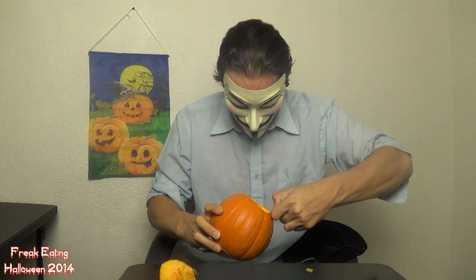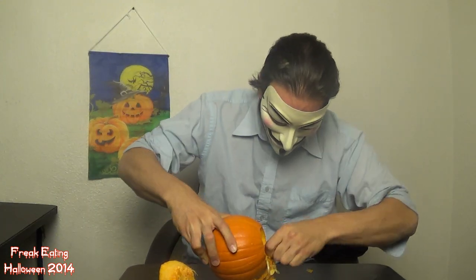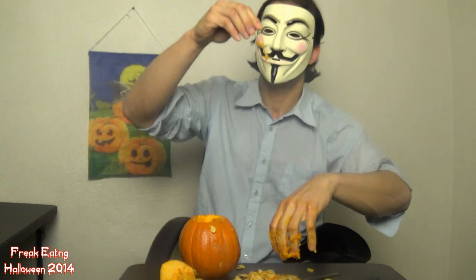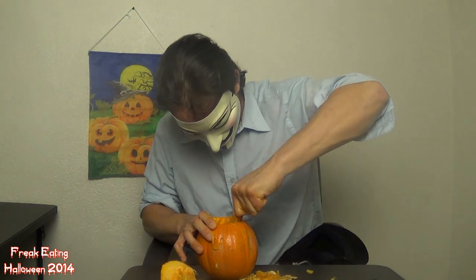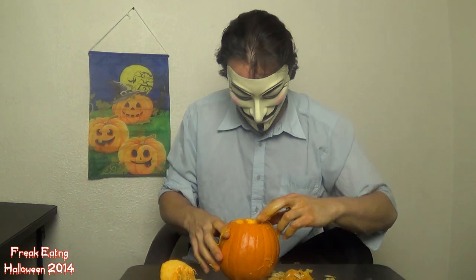So here we go — spoon. Eww, pumpkin guts. Well, no time like the present. It's bitter. It's all wet and slimy — like somebody's brains. Well, that's good enough for me.